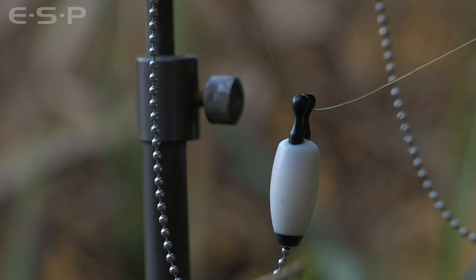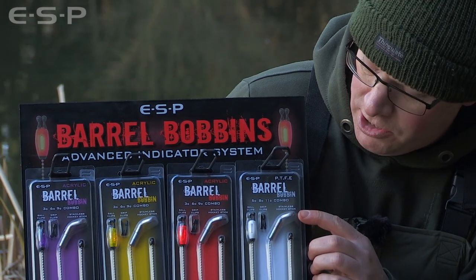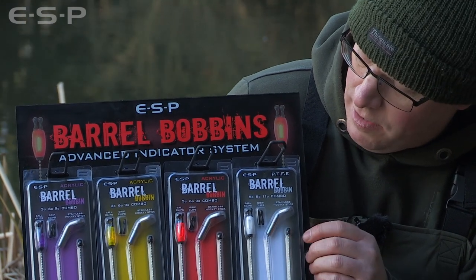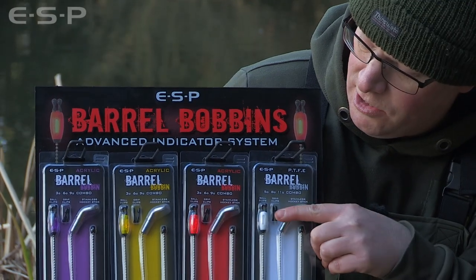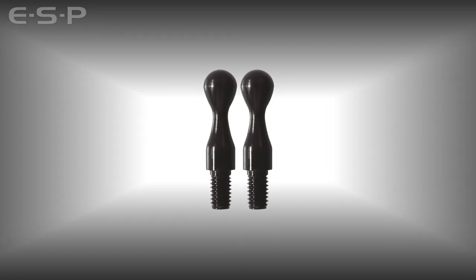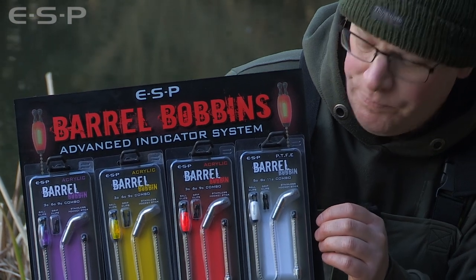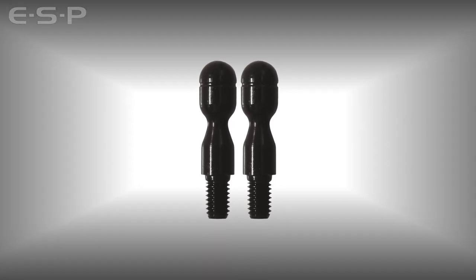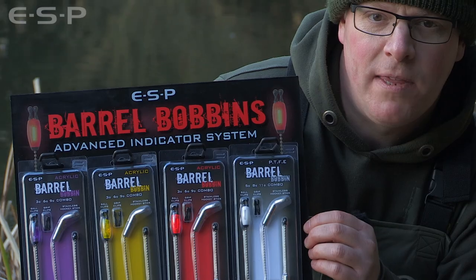The kit offers a versatile setup that includes a stainless steel hockey stick, two chains — three inch and seven inch — the bobbin head, and two different styles of line clips. There's a standard ball clip that comes screwed onto the head which basically runs on the line, or there's a grip clip that is interchangeable, so the bobbin can be fished Elstow style with the clip gripping the line.